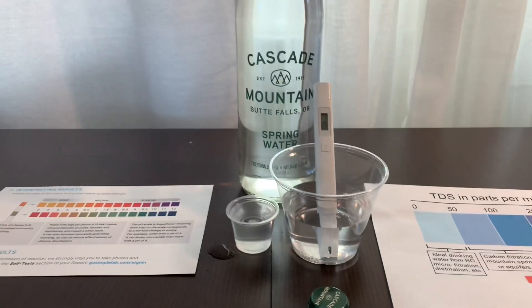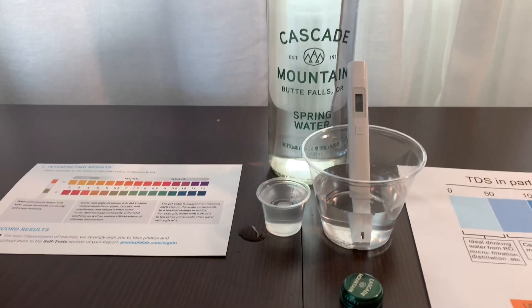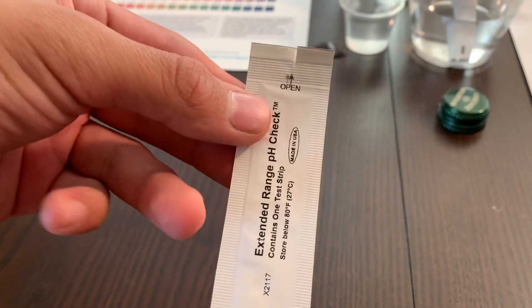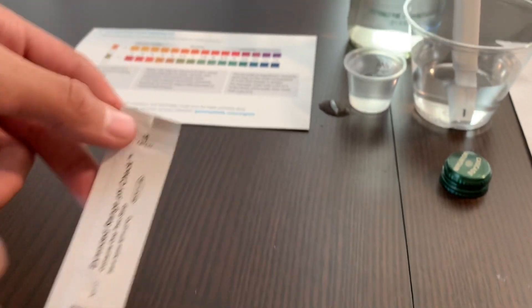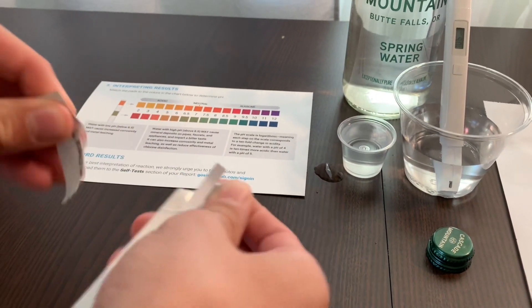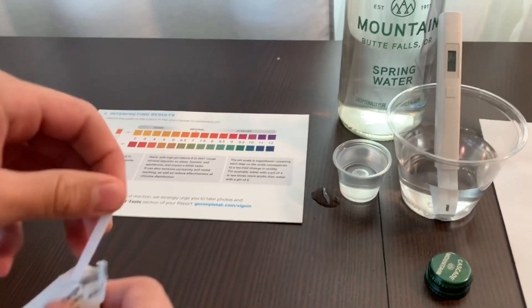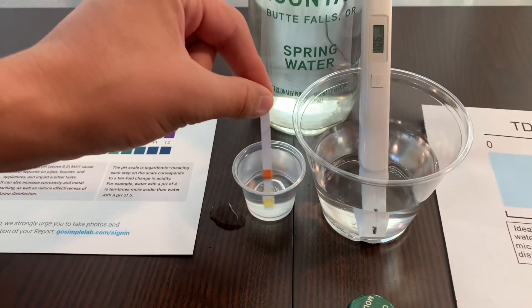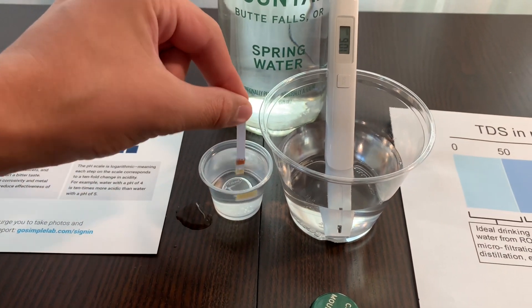Now let's test the pH level. For the pH, we're going to use simple pH test strips. The instructions say to first open the packaging, then take out the strip and put it in the water for 10 seconds using a gentle back and forth motion.